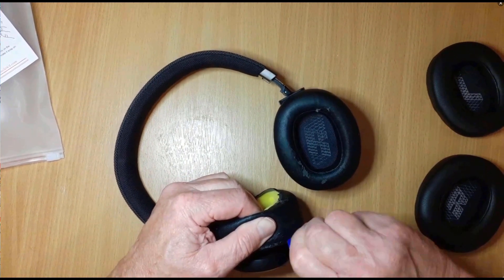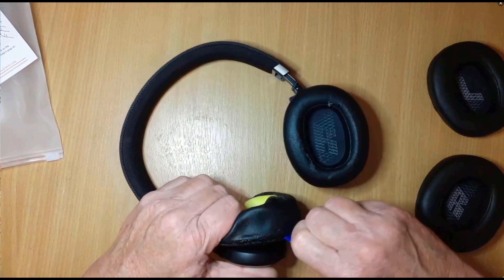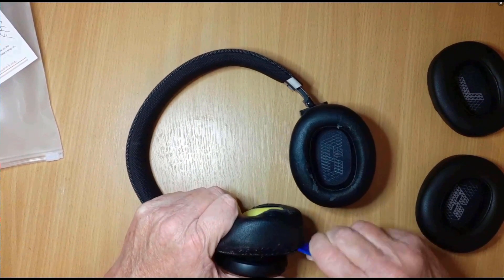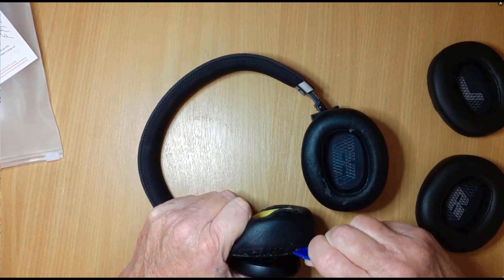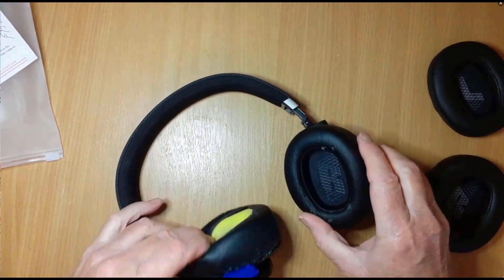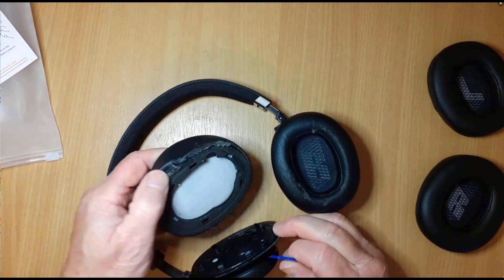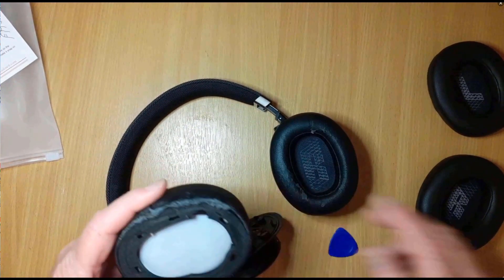There's an in there — look, there we go, it's starting to separate now. That's looking good. This is easier than I thought — look at that, well look at that!